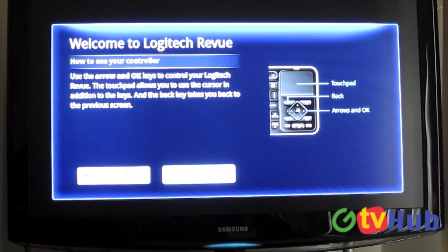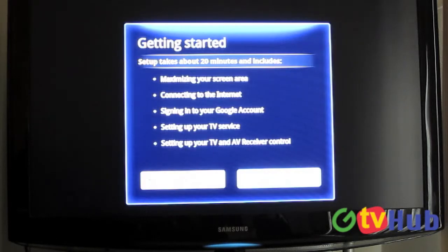At first it presents you with a little menu showing you how to use your keyboard. It's showing you the touchpad, which is what I'm using right now — you can use the mouse here. We're not going to go back because there's nothing to go back to right now. I'm going to go ahead and click OK and go next. Apparently this is going to take about 20 minutes — I don't think it's really going to take that long, but we'll find out.